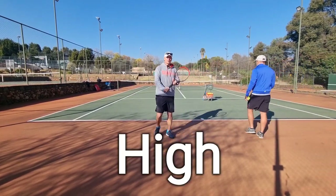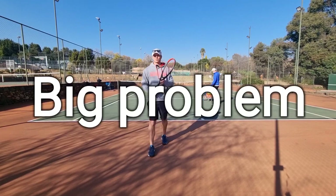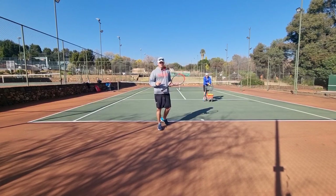Okay champions, I'm taking you through the high single backhand today. A lot of players have a big problem or they struggle with the high backhand, especially when you're doing one-handed backhand.